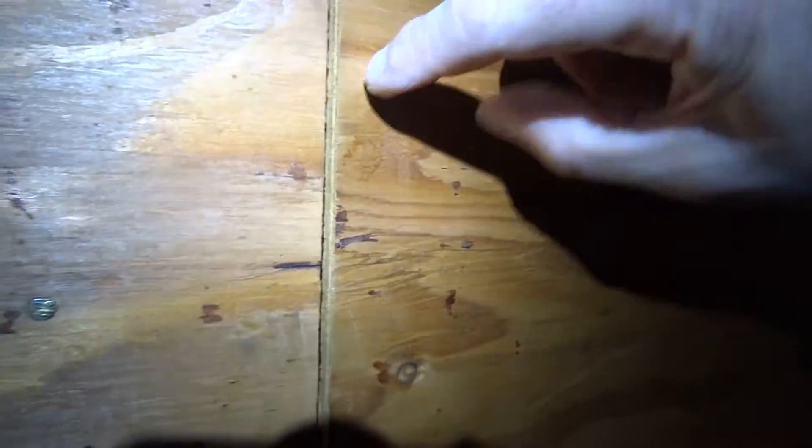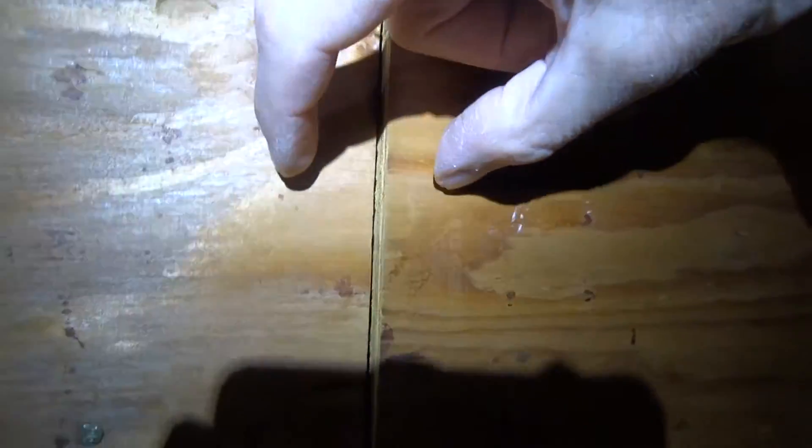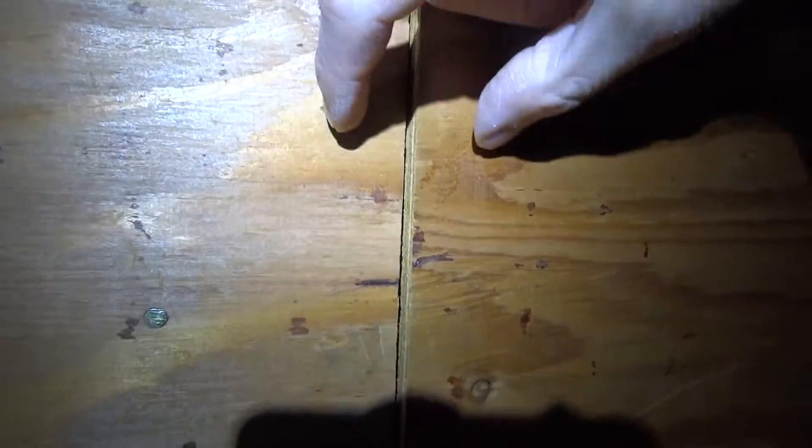Here's a gap in the plywood with no backing, so that's loose. You can move it in and out a little bit — there's no stud behind this plywood joint, so it has no way to transfer shear and that needs to be repaired somehow.